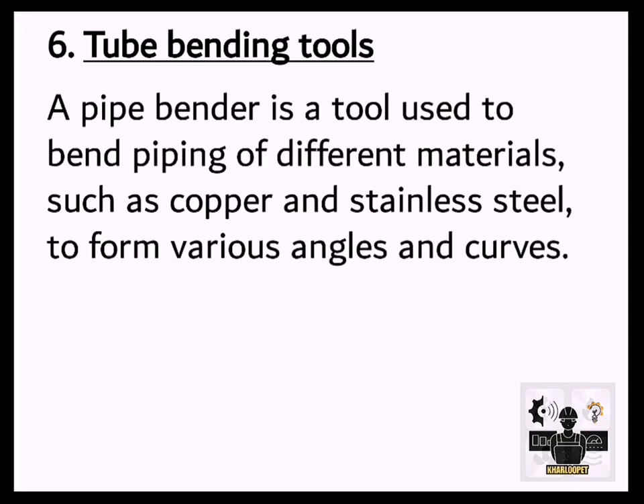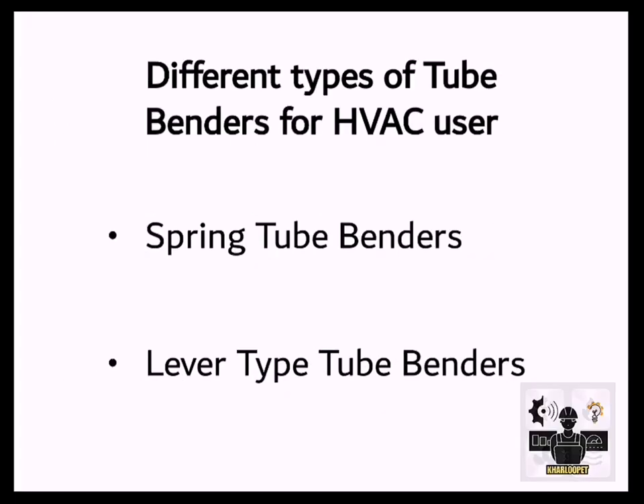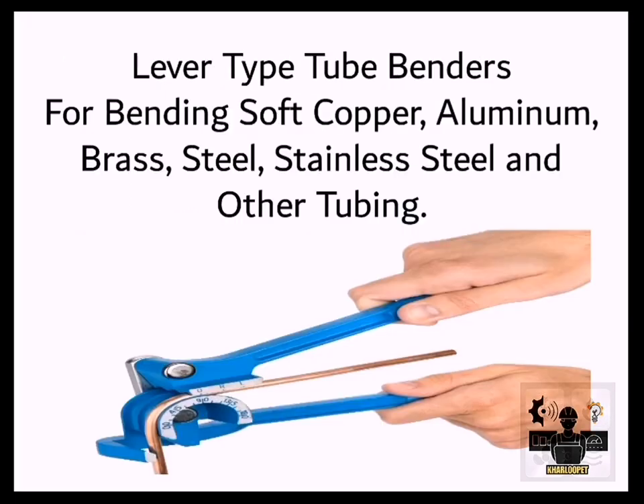6. Tube Bending Tools. A pipe bender is a tool used to bend piping of different materials, such as copper and stainless steel, to form various angles and curves. Most tubes are bent one of four ways: ram-type bending, roll bending, compression bending, or rotary draw bending. Different types of tube benders for HVAC users include spring tube benders and lever-type tube benders. Spring tube benders are used to bend soft copper, aluminum, or stainless steel tubing. Lever-type tube benders are used for bending soft copper, aluminum, brass, steel, stainless steel, and other tubing.